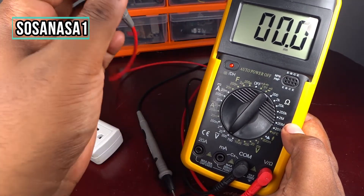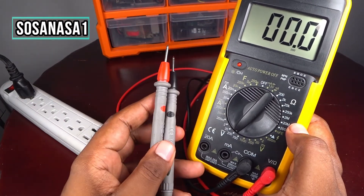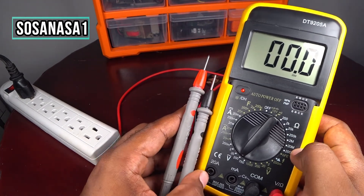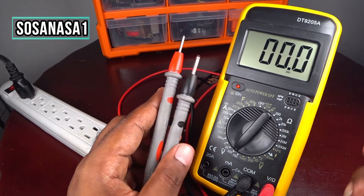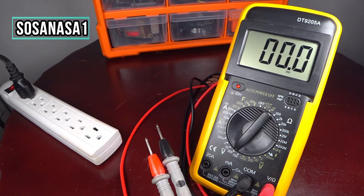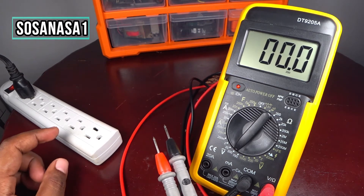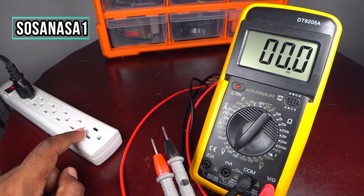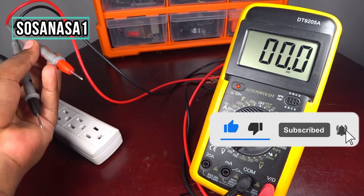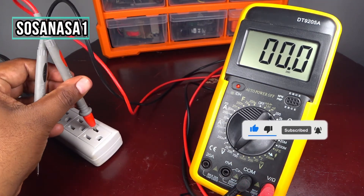It's ready because this must show us zero zero zero, because right now these two tips are not connected. Let me see — let's go ahead and put this here.